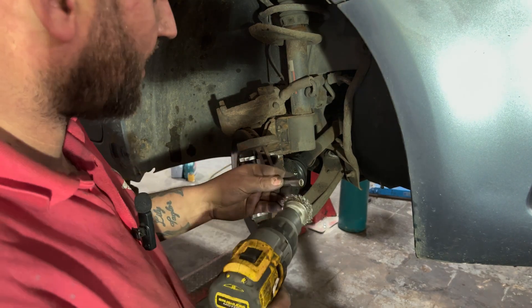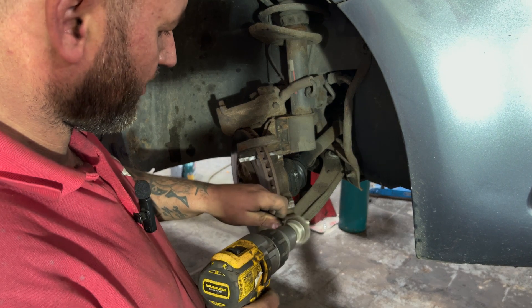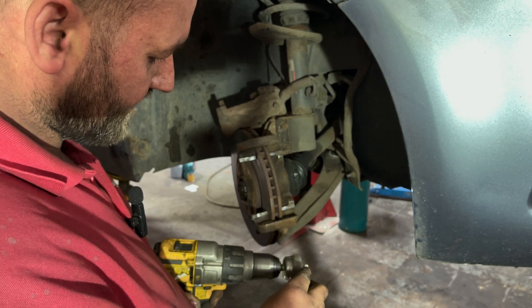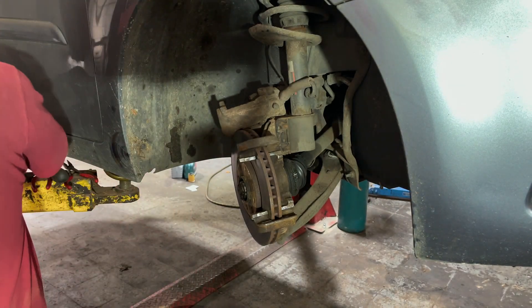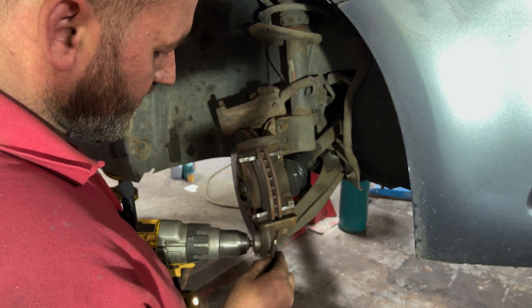I've got our sliders as well so I can get the old grease off them.